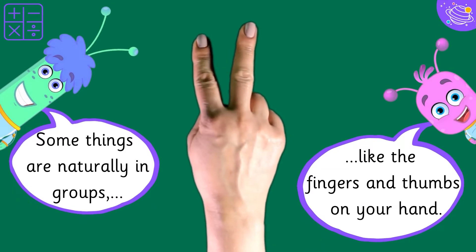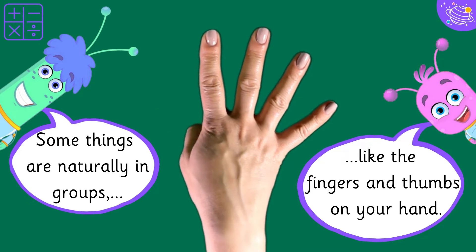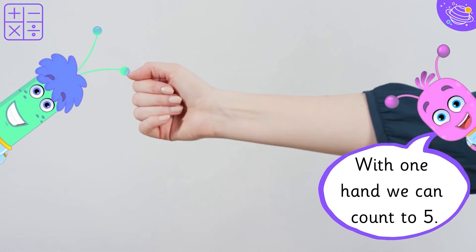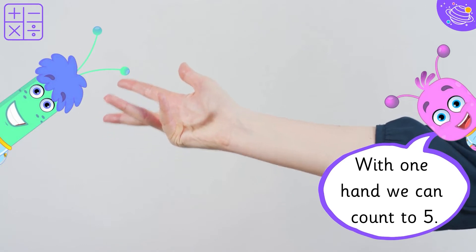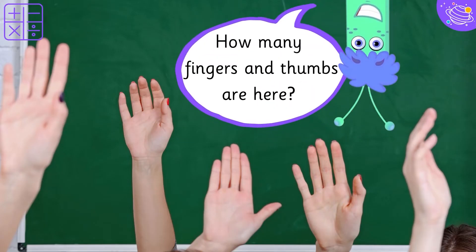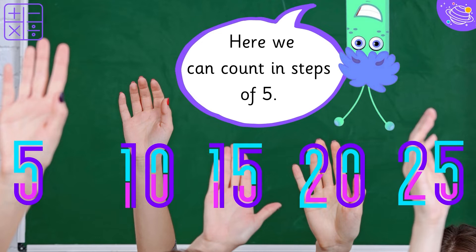Some things are naturally in groups, like the fingers and thumbs on your hand. With one hand, we can count to five. How many fingers and thumbs are here? Here we can count in steps of five.